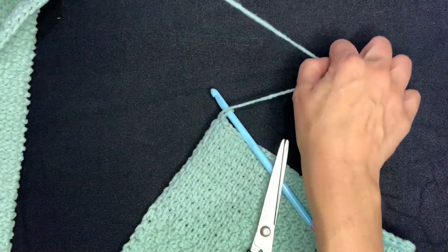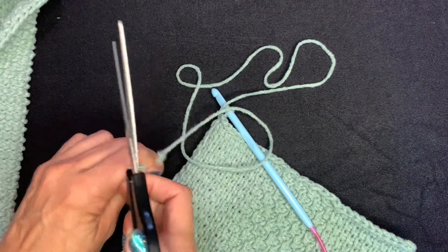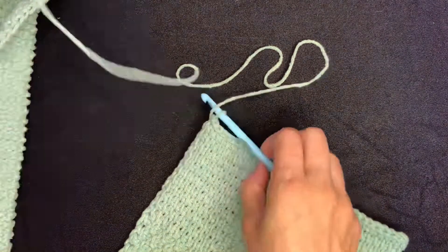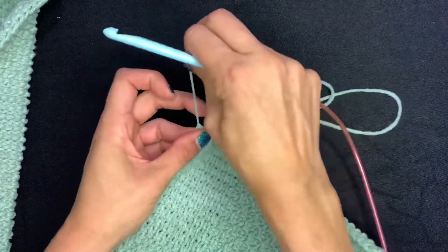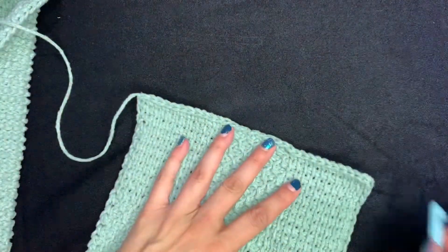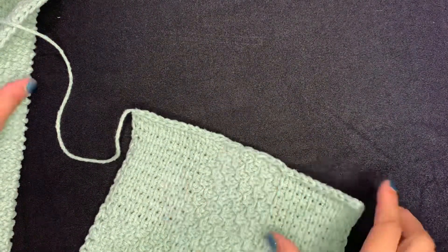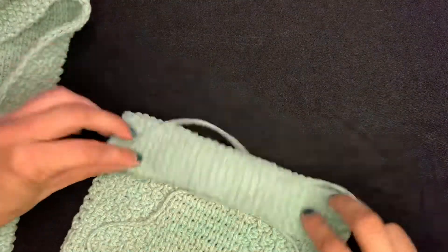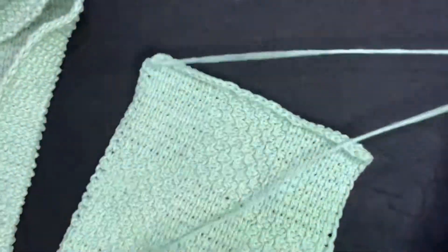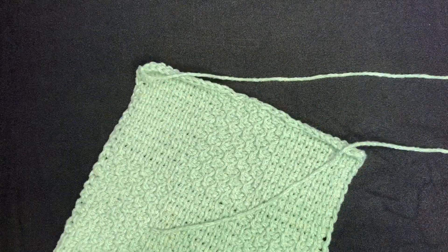When you cut, make sure this tail is long because we are going to be using it. If you're moving forward with the infinity scarf version, you're going to use that tail to sew the ends together. If not, do one more pull through and you are set. If you're simply leaving this as a regular scarf, weave this end in on the back side to better hide it, and then you are good to go. If you're looking to turn this into an infinity scarf, keep paying attention.